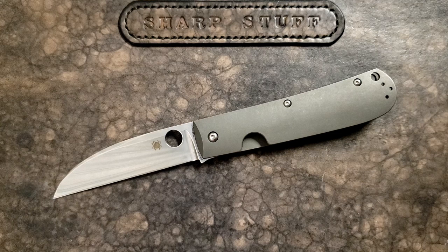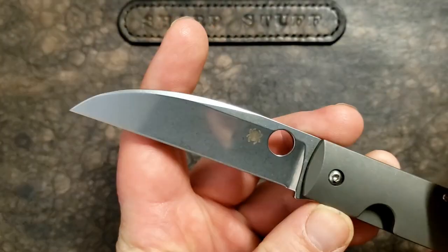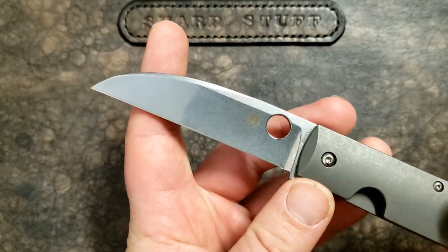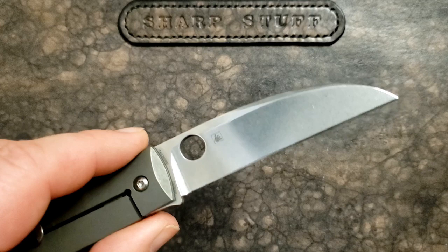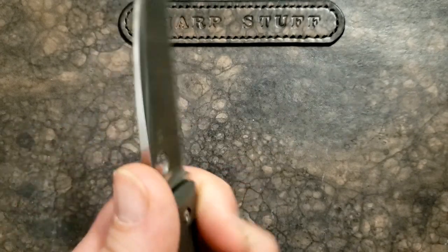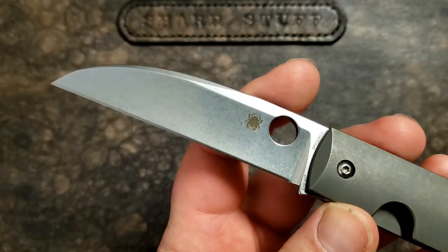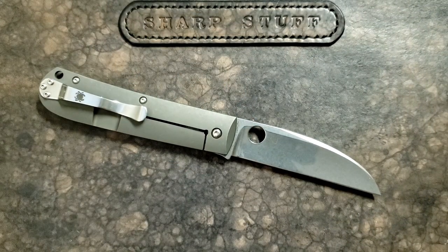One of the things I really like — and not everyone will like — is the Wharncliffe blade. Not everyone loves a Wharncliffe blade, but I find them very utilitarian; they're great for EDC-style tasks. Would I want this for bushcrafting or as a defensive knife? Not really. But for EDC tasks like opening packages, cutting rope, and a little food from time to time, this kind of blade works really, really well. That's why lots of utility knives are Wharncliffe-shaped.